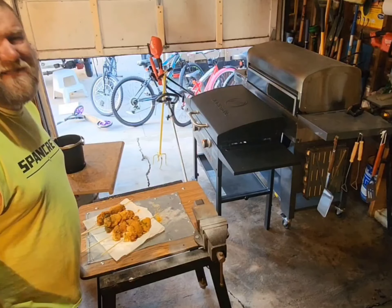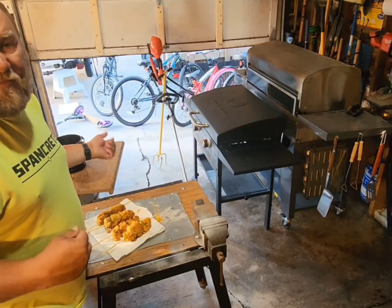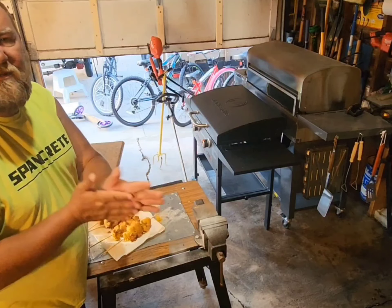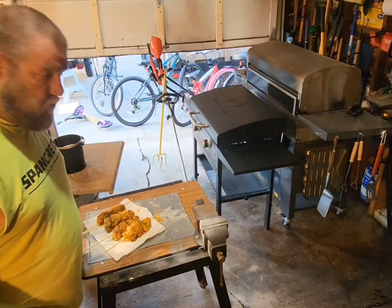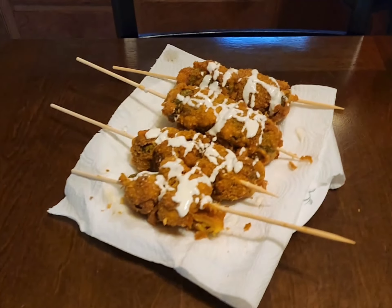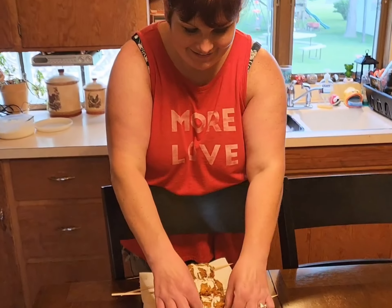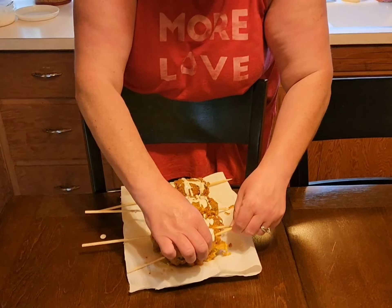Not as good as I thought it was going to be, but it is good. We need to bring it inside with some chive and ranch — that'll probably be a lot better. I tried it in the garage and it was okay. I'll let the wife try it and let me know how she likes it — more ranch.